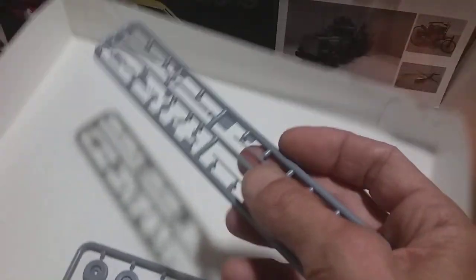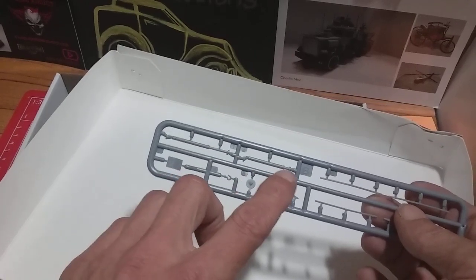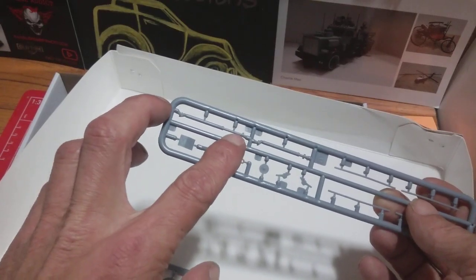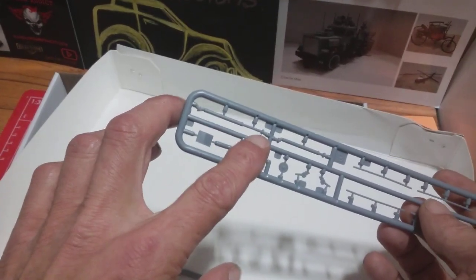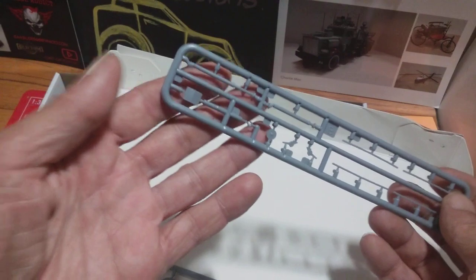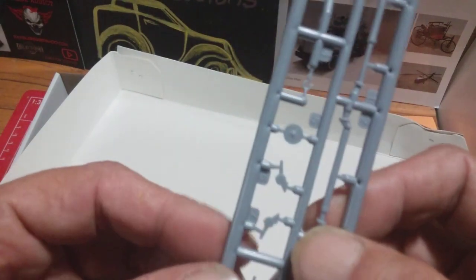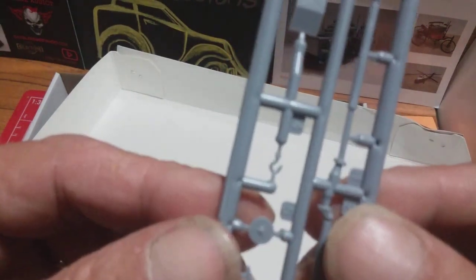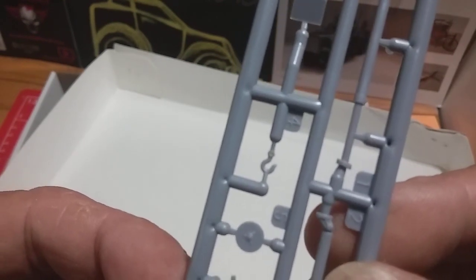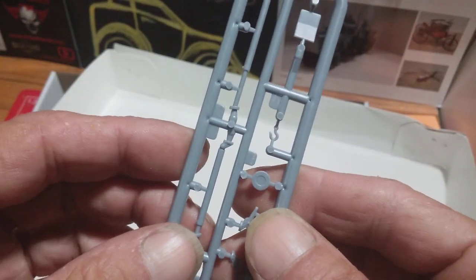I did notice on this sprue when I looked earlier that you've got the outriggers — there's a choice of two: a stowed length, if you look at that length there and compare to the outrigger there, that length. So that's where they're extended in the sort of lifting position. And then this hook down here — I mean, at the size of it, I'm sure that's got a hole through it. There is — look!